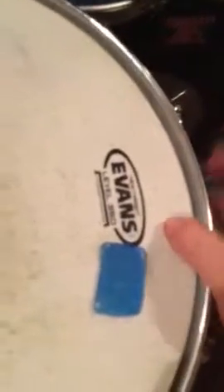This is a Pearl OST snare drum, limited edition Evans 360 heavyweight. And then on the toms I've got G2s. I've worked out a little bit of a system — I have moon gel on my snare, rack tom, and floor tom, as you can tell.